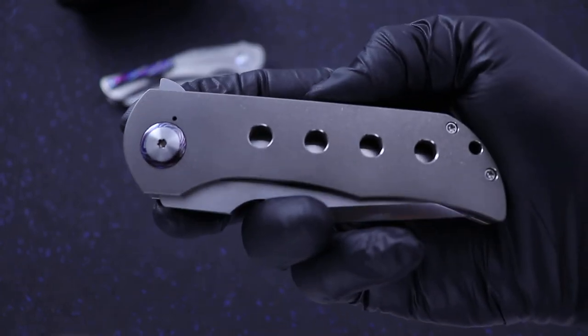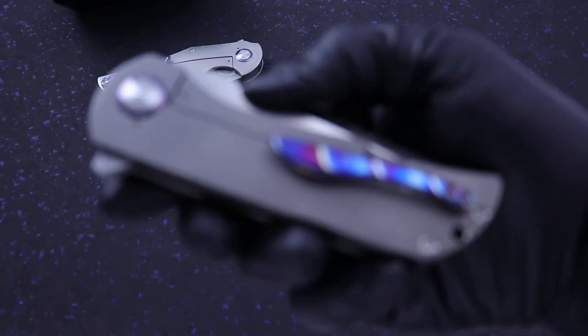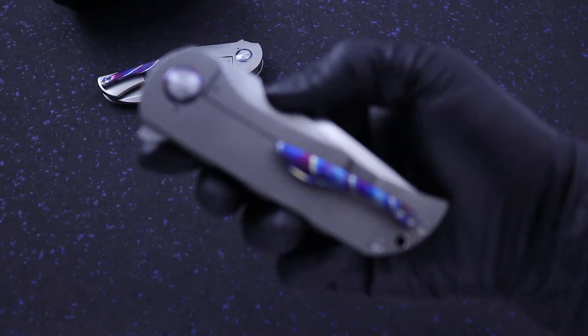So if you guys are in the market for something from Robert Carter — who is super hard to get knives from unless you get them secondary — now's your chance.